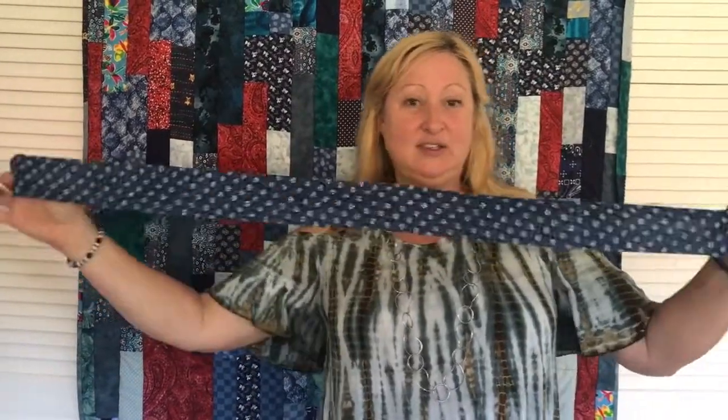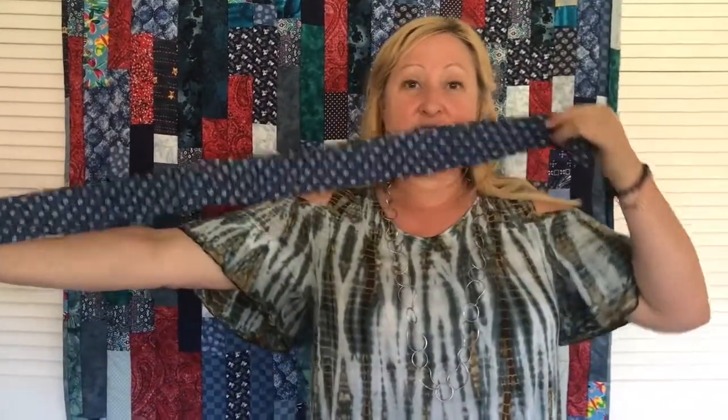So when I have sewn all of my strips end-to-end, I need to make sure I have 23 yards of end-to-end sewn fabric. I can just simply count it out — one, two, and so on all the way to 23. And then I know I have enough yardage to make this quilt.